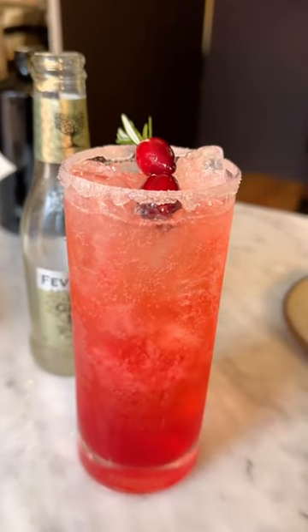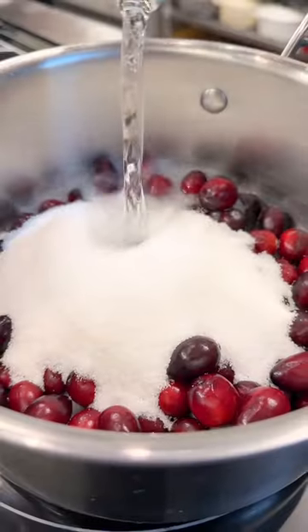If you're looking for an easy and delicious cocktail for the holidays, here's how to make a cranberry mule with homemade cranberry syrup.